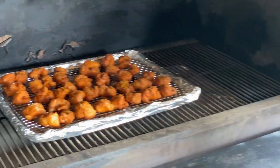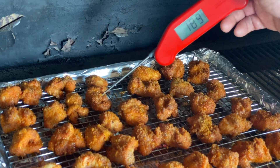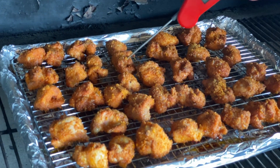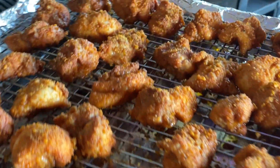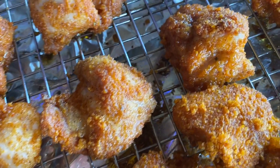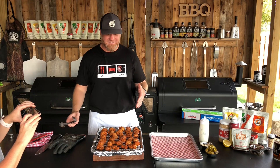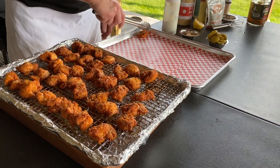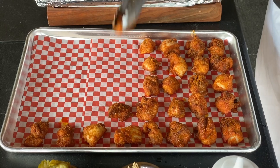It is time to check on these — it's been about 15 minutes. Reading 185, 190 — that's fine. They'll just be tender, rendered down, super crispy. Listen to that sizzle — sizzle city! Let's take these Nashville hot chicken bites, transfer them to the platter now that they're done, and finish them up for our party.